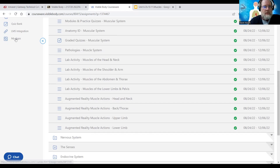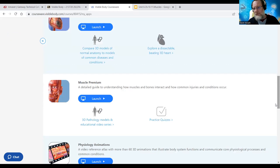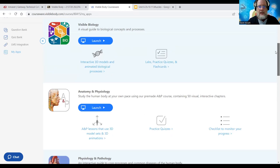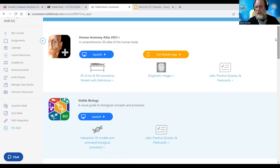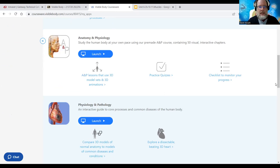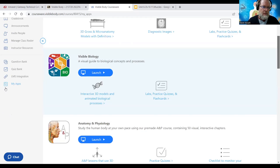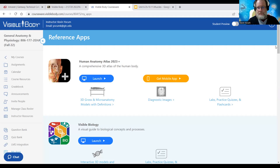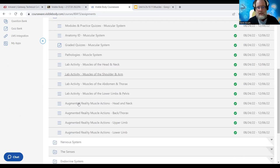To get the most out of your Visible Body, you can click My Apps and it has several different apps. You have access to these for life, so you can download them at any point. You have access to the courseware for about 12 months. Probably one of the better ones is the Anatomy and Physiology app. If you're getting into physical therapy or orthopedics, you'd want to do that one there. Lab activities are optional, and there's some pathology info and modules with practice quizzes.